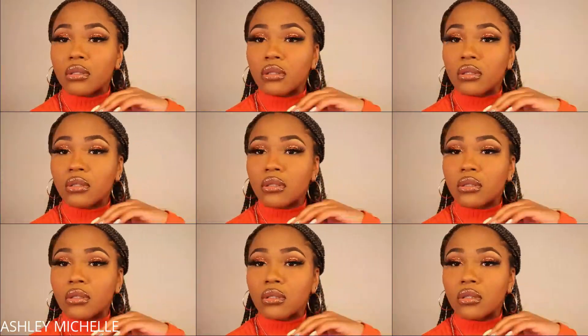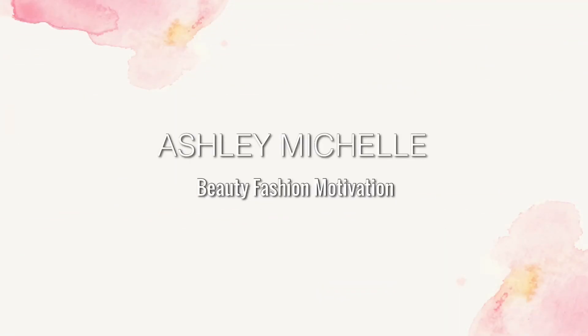These are the final results of this holiday glam makeup look — I really hope you guys enjoyed it. Don't forget to thumbs this video up and drop a comment below. Stay beautiful, stay blessed, stay safe, and stay popping — I'll catch y'all in my next video.